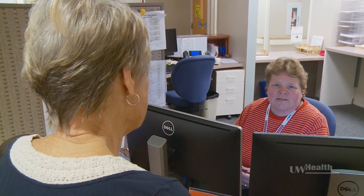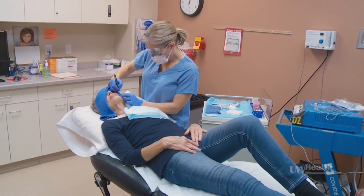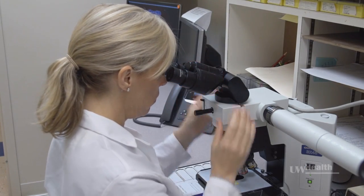We hope this video has helped you feel more prepared and relaxed for the day of your Mohs surgery. Almost all cases are resolved on one day with patients leaving the clinic cancer-free. If you have more questions before, during, or after the surgery, your care team is available to answer them.